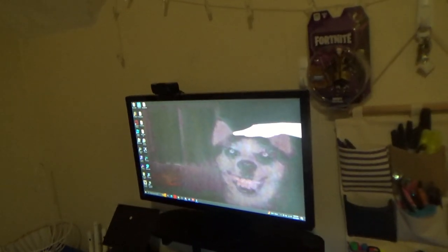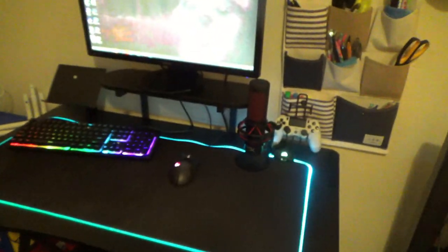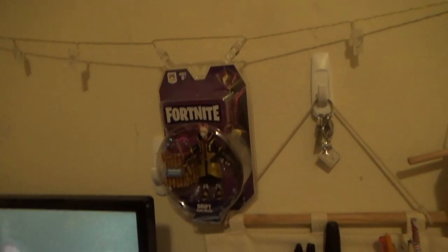We got the desk in here. My brother helped me tremendously — he actually did a lot of the heavy lifting getting all of this stuff into the room, so big thanks to him. And there's my Fortnite action figure, Drift, of course.